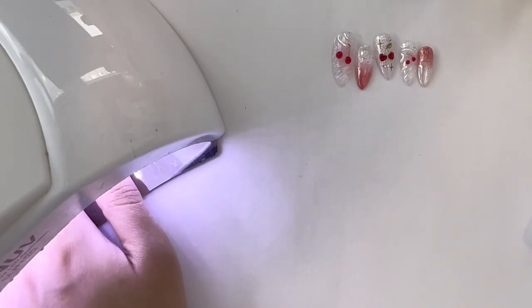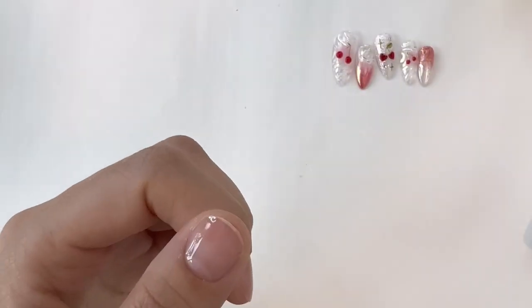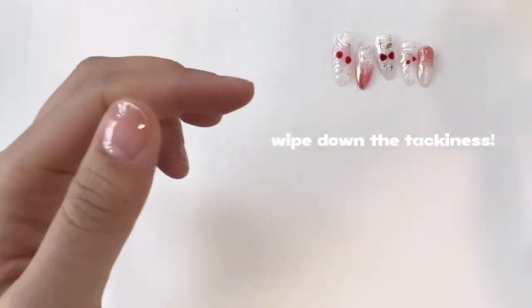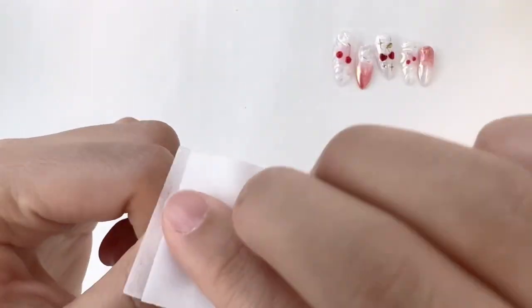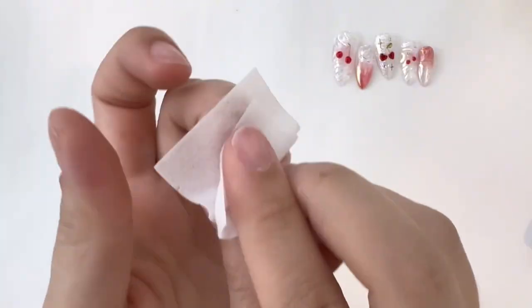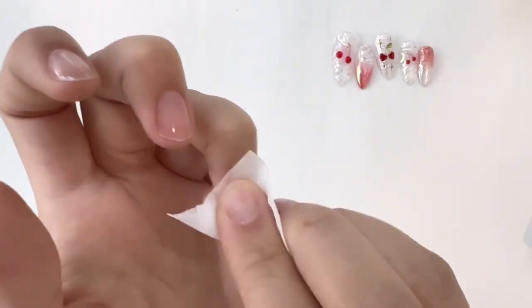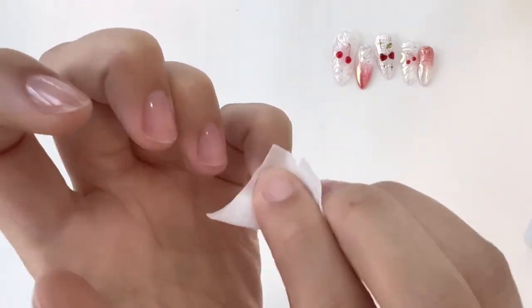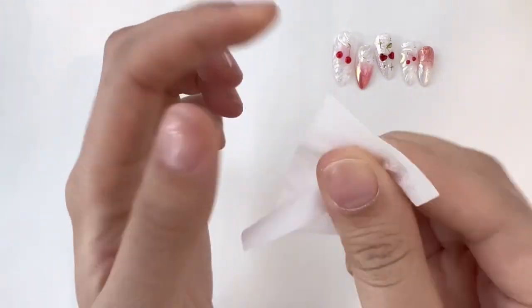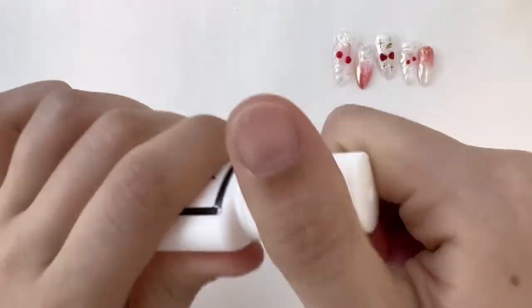Once you're done applying the base coat, I'm just going to cure it under my lamp. Once cured, this is a very important step that I almost always forget — you have to use an alcohol pad and wipe down the tackiness of the base gel. This step is specific for applying press-on nails because the nail glue will not stick onto the tacky layer of this base gel or any peel-off base gel. So make sure you thoroughly wipe down each finger.